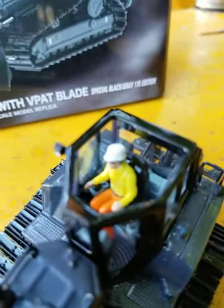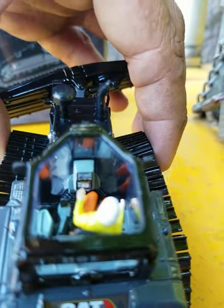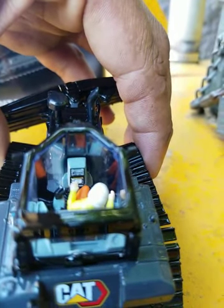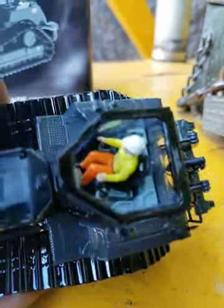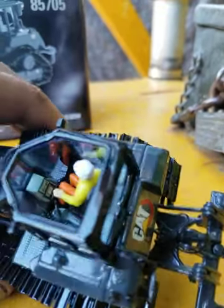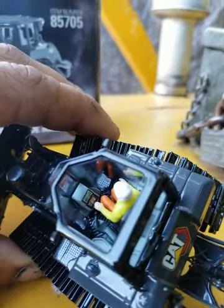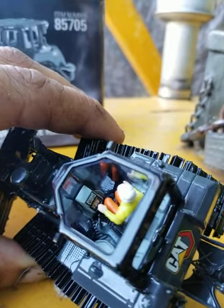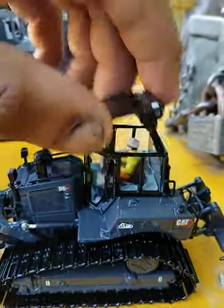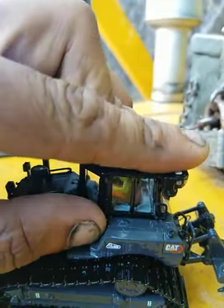The cab pulls off — you can pull the operator in or out. There's the LCD screen and the gauges. It's the standard grain side with the cat seat, all the controls for the blade and the ripper. The floor is etched out with the accelerator pedal and decelerator brake pedal. A lot of people don't like the operator figure — they take them out and throw them away.